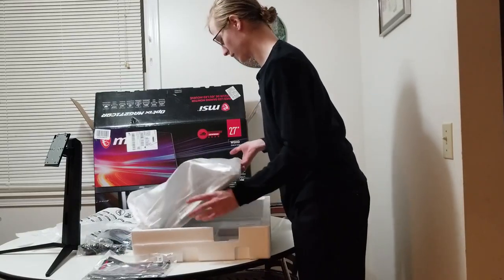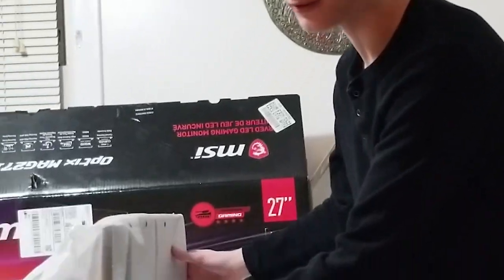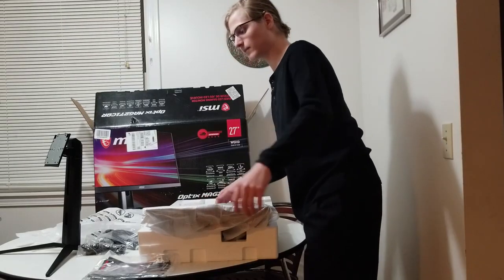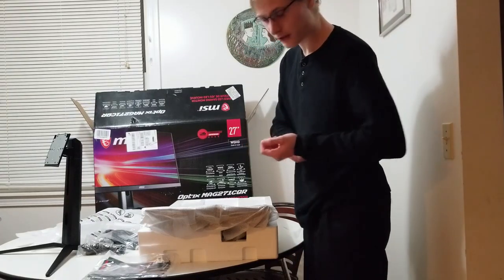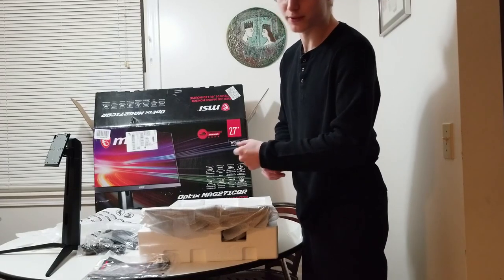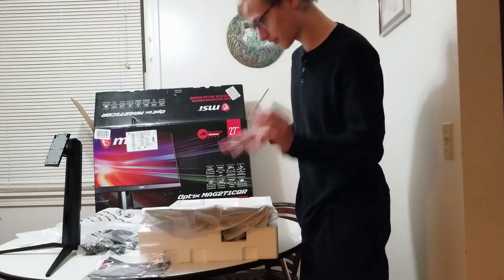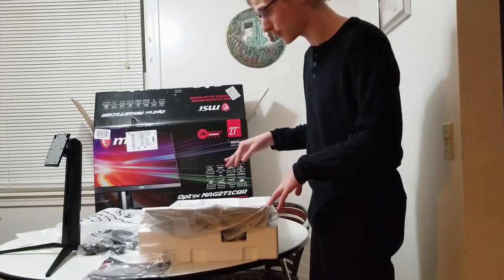I've never had a curved monitor in my life — I've got to feel that curve, it's crazy. This is going to be quite an experience. I've never had a monitor that I use for my computer bigger than 27 inches, never had a curved monitor or TV of any kind, and I've also never had a monitor above 75 Hz. So this is going to be quite an upgrade on a lot of levels — very exciting.